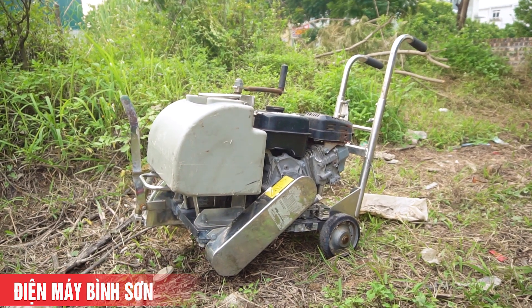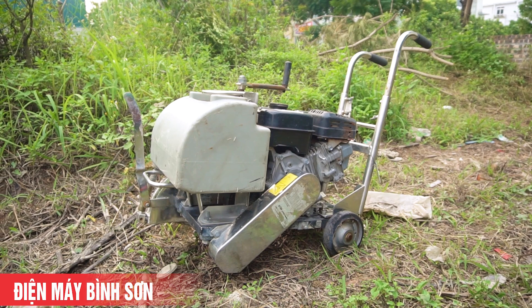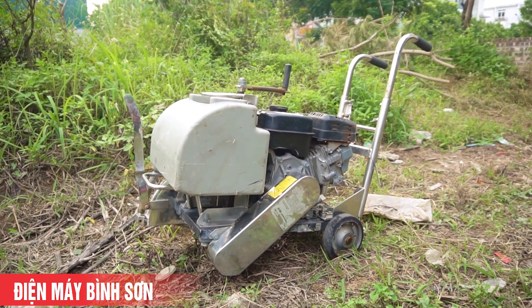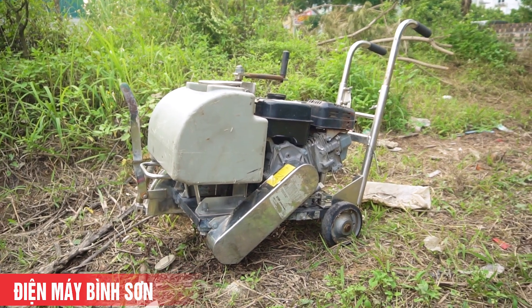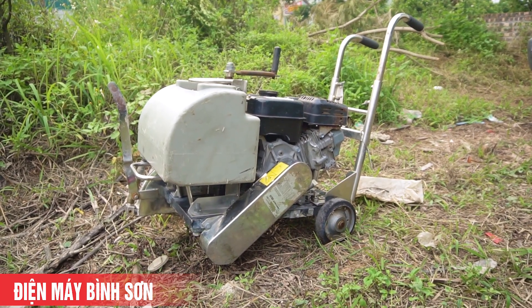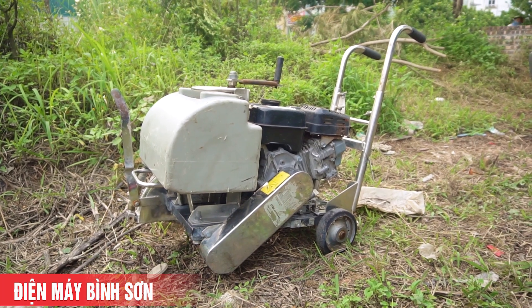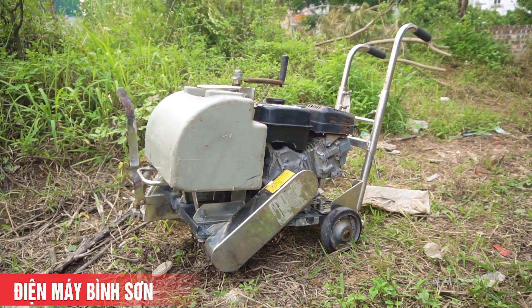Đây là mẫu khung cắt bê tông của thương hiệu Xen - một thương hiệu khá mạnh về tất cả các dòng máy cắt, khung cắt đường. Có khá nhiều mẫu, và đây là model thuộc loại phân khúc nhỏ của Xen. Chiếc máy này có thể lắp lưỡi 300, cho đường cắt khoảng 10 phân. Các bạn có thể dùng để cắt đường, cắt ống nước, hoặc công trình ở mức độ vừa phải.